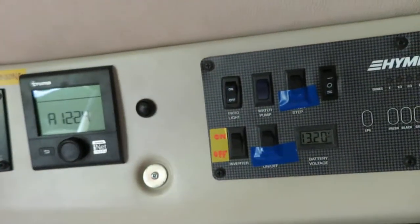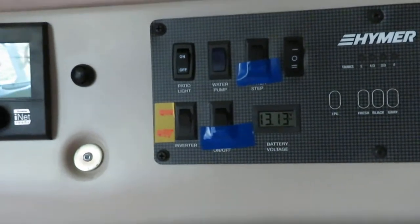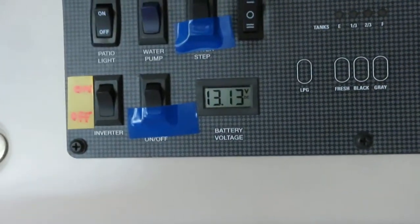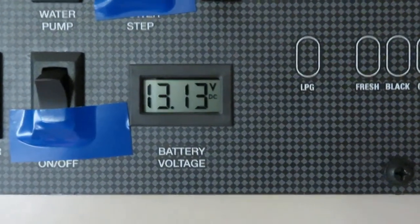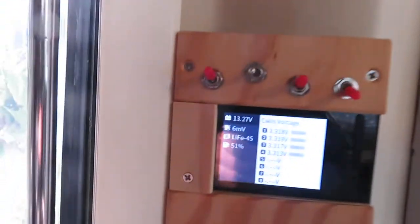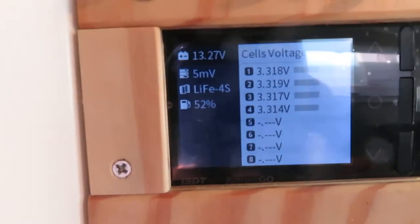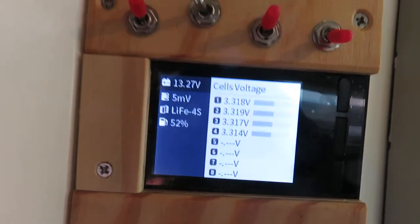The next load we want to put on is the fantastic fan. The fantastic fan has 30 watts of load, so now we have the fantastic fan on in addition to the other 15 watts — so we have about 45 watts of load. The battery measurement is 13.27 volts.